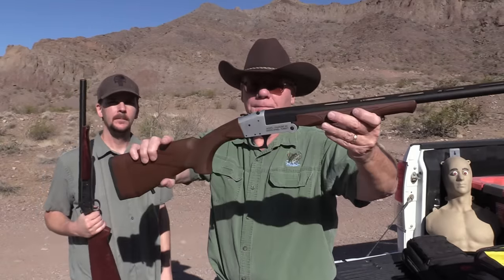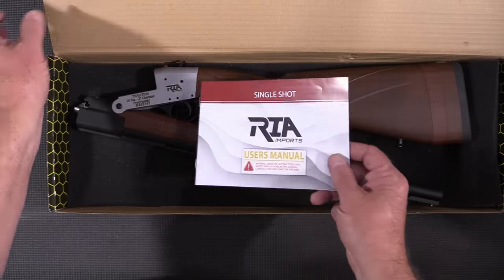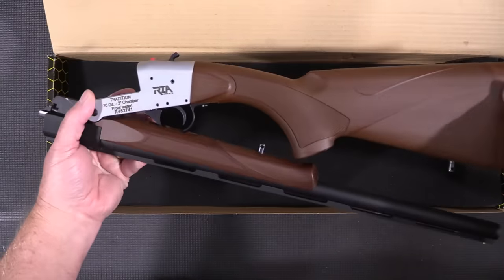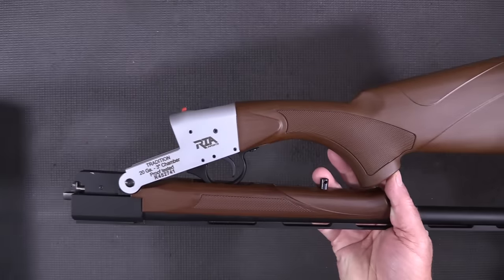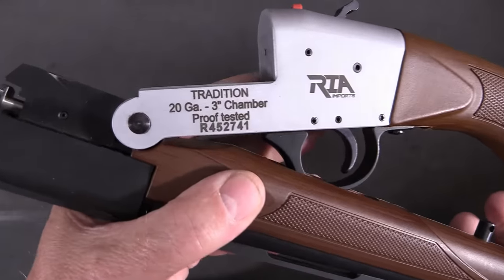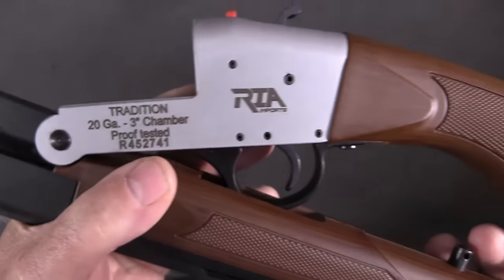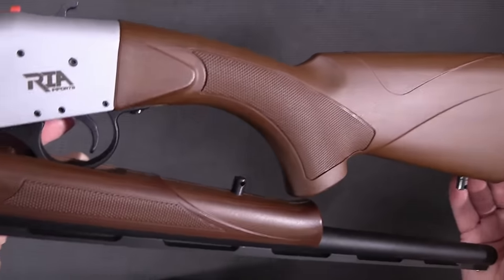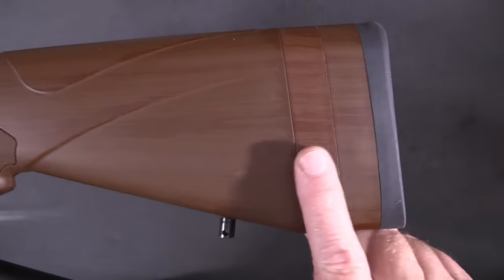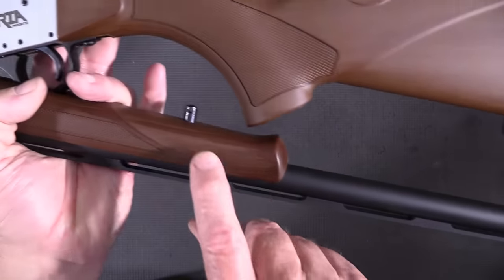Let's take a look at this. It comes in a plain cardboard box with a user's manual. Here we go - Rock Island imports, Tradition 20-gauge, 3-inch chamber. The stock is plastic but it's a really nice-looking stock. It does come with two spacers already installed - each three-quarter inch - and it has studs for a sling.